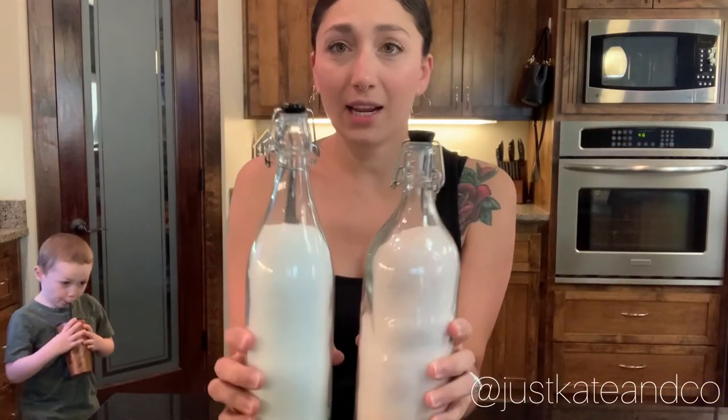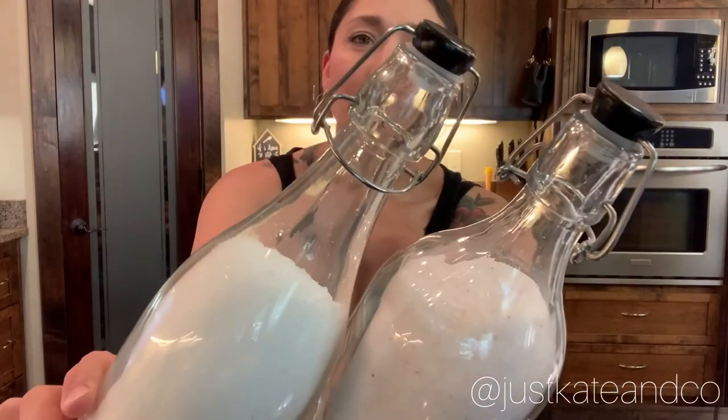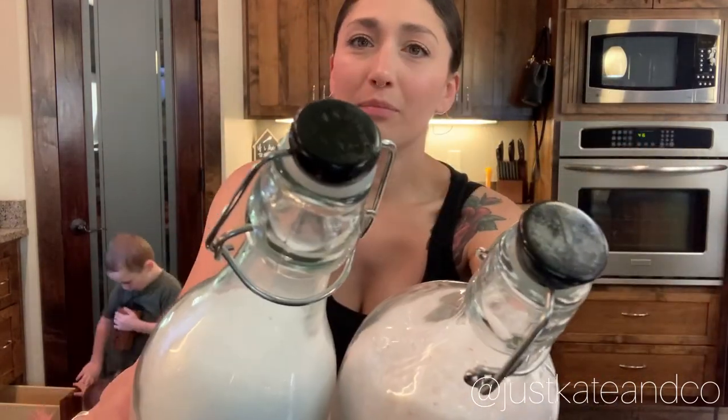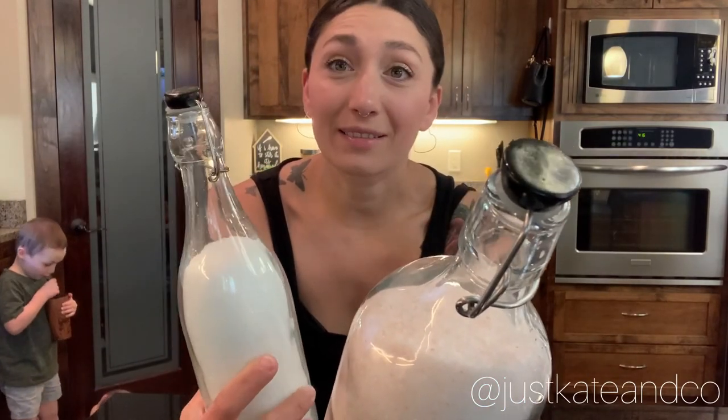So that's my little DIY for today. Got those black tops — turned out pretty good. That's all guys, see ya!